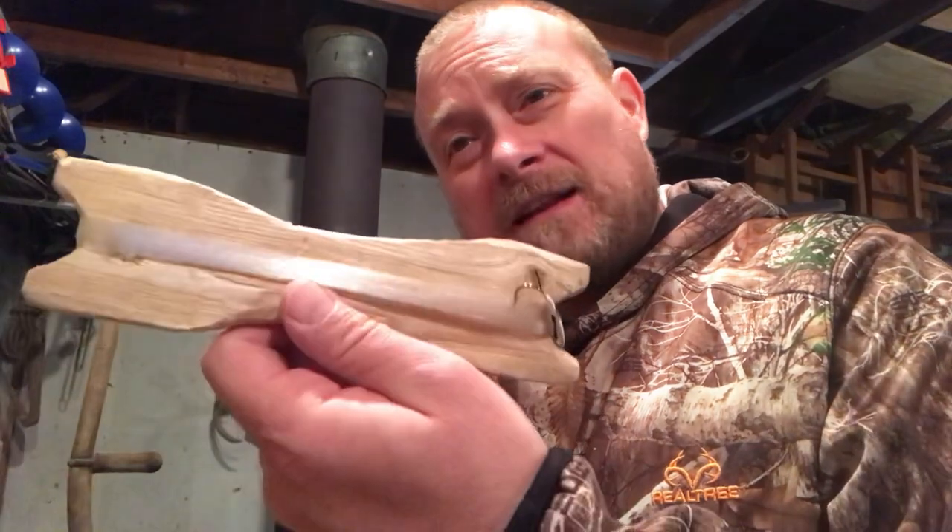Hey everybody, this is Modern Refugee. Having a little coffee right now and I thought I'd show you guys something. I was feeling a bit nostalgic while I was out hunting this year, so I decided I was going to carve myself a poor man's fishing pole, and this is basically what it looks like.